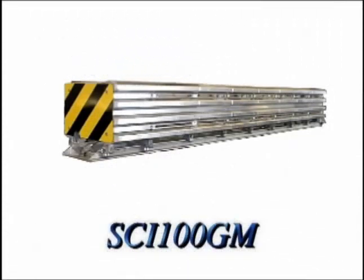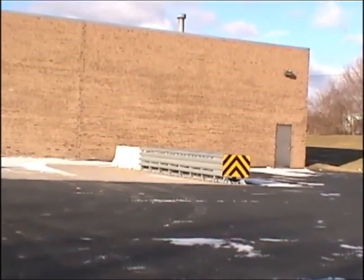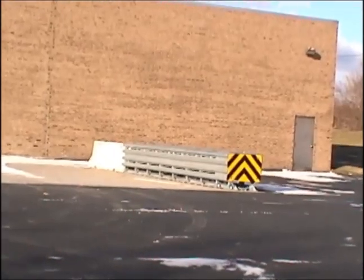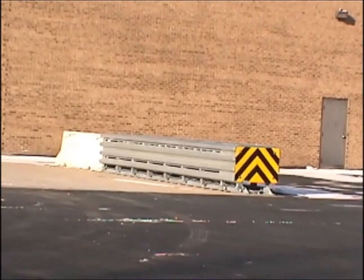The installation of a redirective crash attenuator can be an intimidating task, but not with the SCI 100 GM. It comes fully assembled and ready for installation. We would like to take you through the process and leave you confident that you can perform a proper installation.